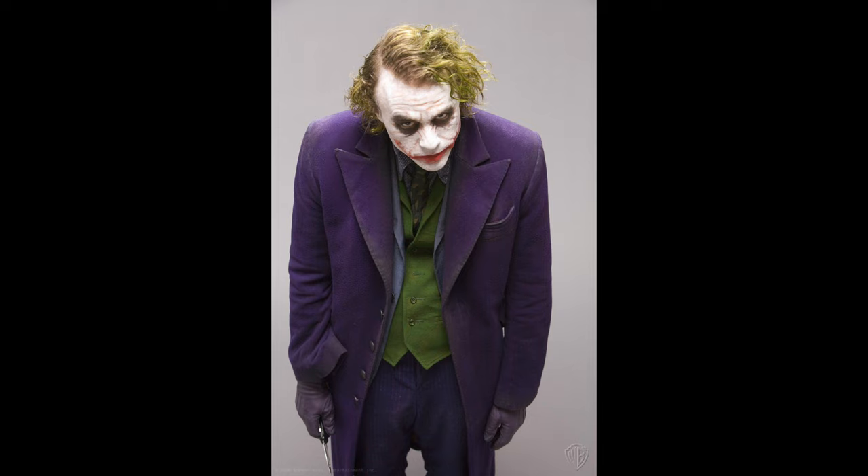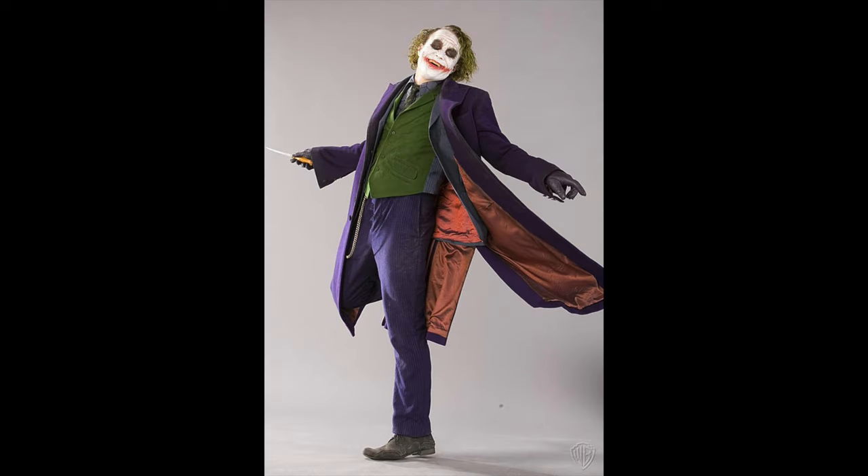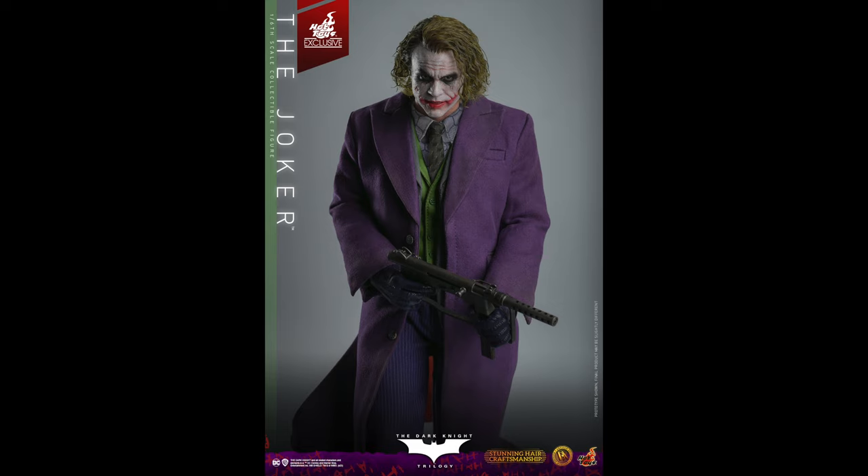You can let me know what you think in the comments. Also check out the weathering around his coat — that doesn't seem to be on the figure. They should have done that. Why not go all the way if you're really trying to say you're still the best? This is like the sixth, seventh, maybe eighth Joker figure. You can see the orange lining inside his coat — that's pretty cool.